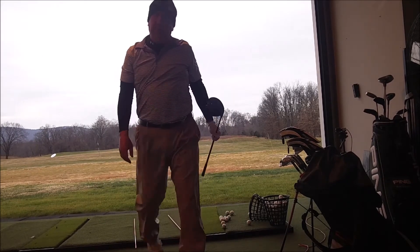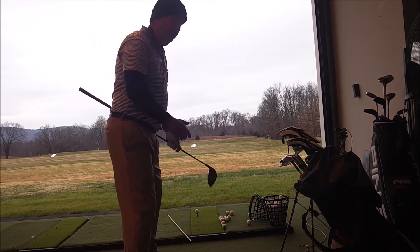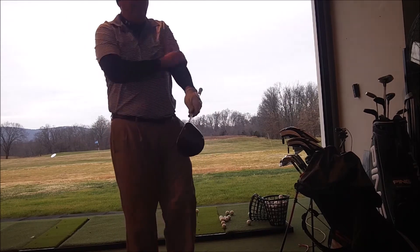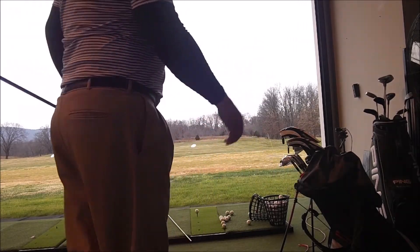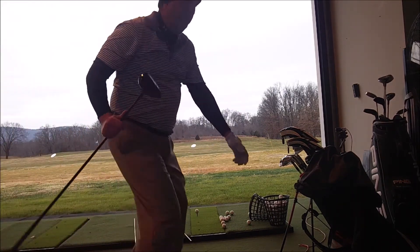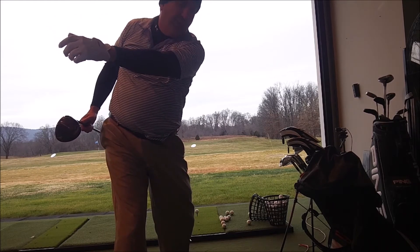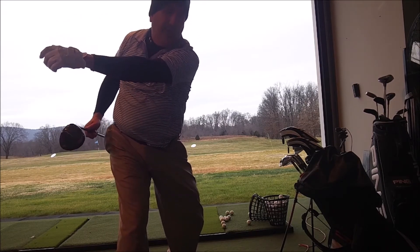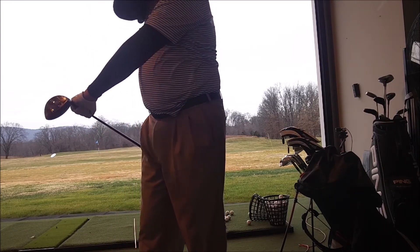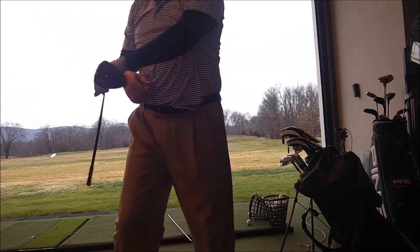That one went straight left. Really powerful, but as soon as I try to add a little bit of gas to it, my arm tightens up and I lose the whole sink of it. So I really have to feel like this left arm stays — it's not straight, it just feels like I'm stretching. I'm stretching the back of my scapula back here, my lats. I'm really stretching that.